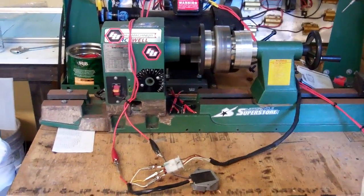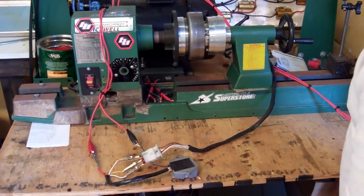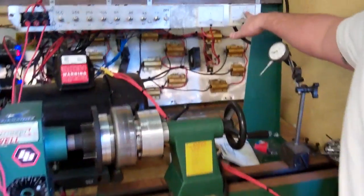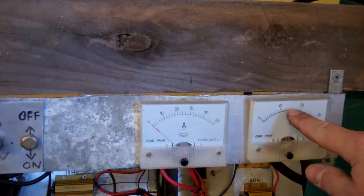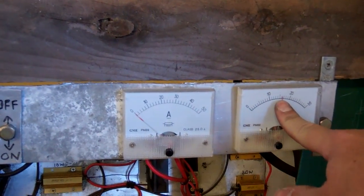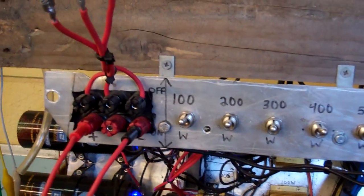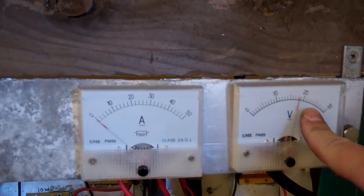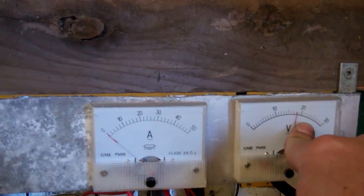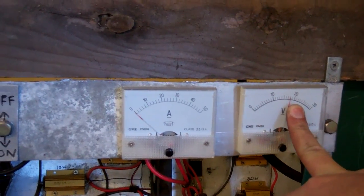As we increase RPM, we have no load on the system right now. As we increase RPM, we should see the regulator hold the voltage down to about 14.6 volts. But as you can see on this scale, we're already at about 16 volts with no load whatsoever. Now we see it increase to about 18, 19 volts. That tells us immediately that the regulation system on this regulator is not working — it's not holding down the voltage at all.